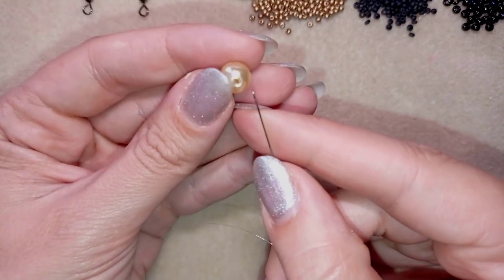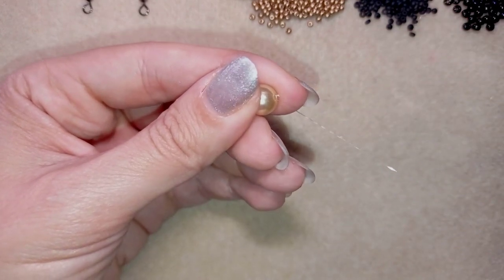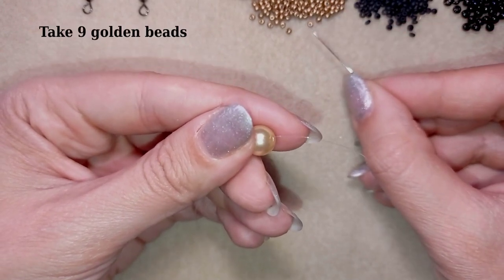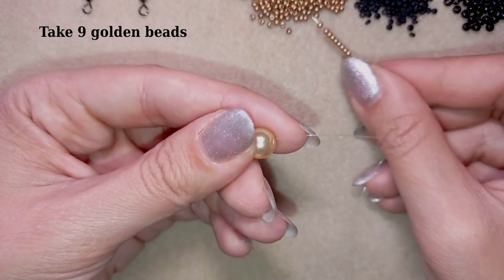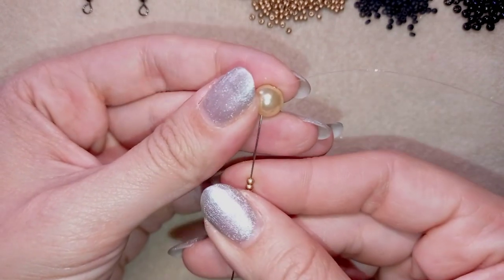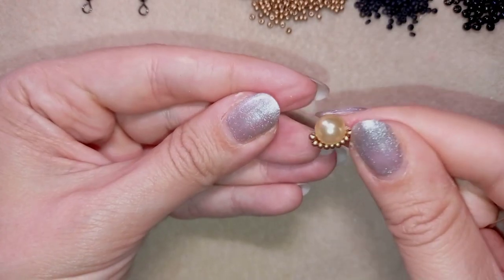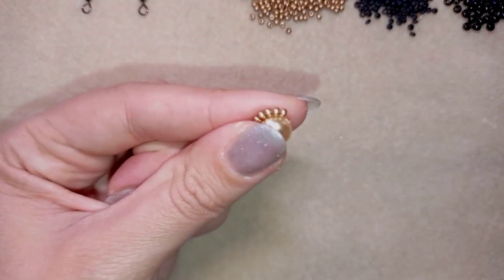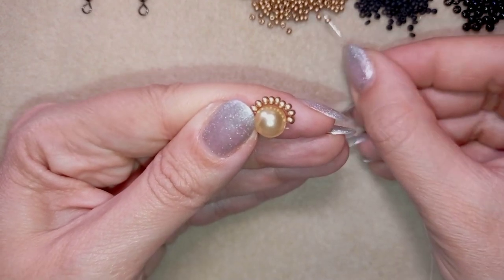In my first step I'm going to take my pearl and go through it, leaving a small tail of thread. I'm going to pick up nine of these beautiful golden beads. Now I have my nine beads and I'm going back in a circle through this pearl, holding the tail thread with my thumb. Then I'm going to repeat this step from the other side — taking nine seed beads again.